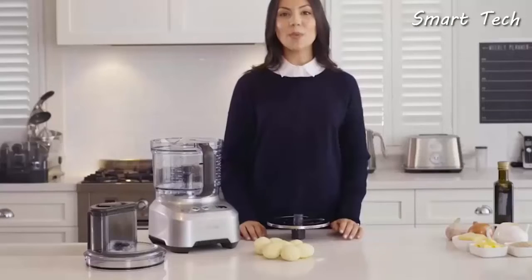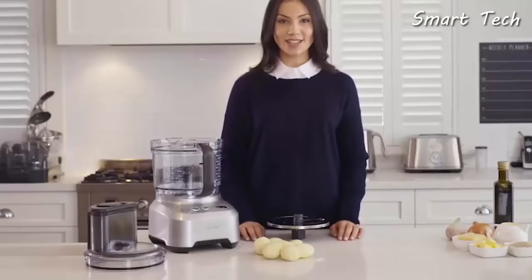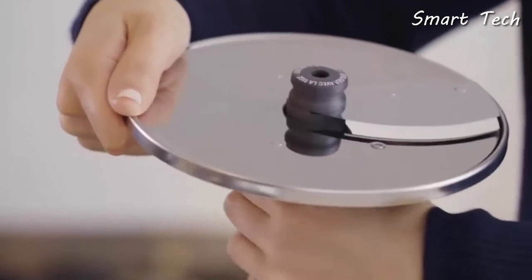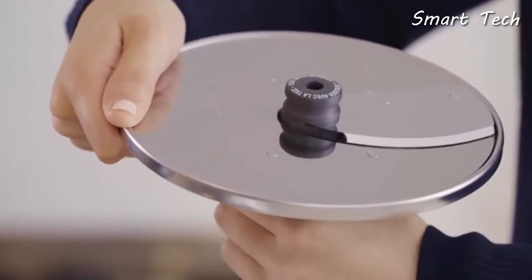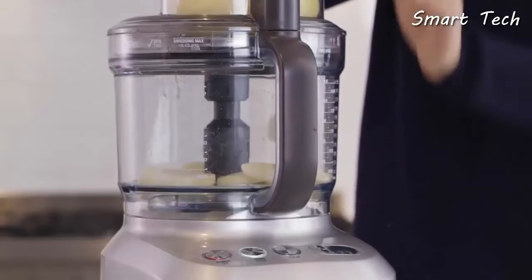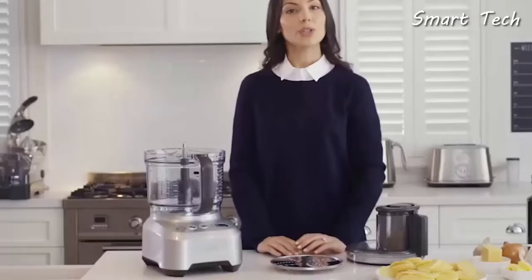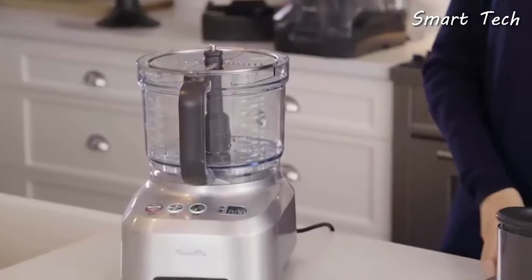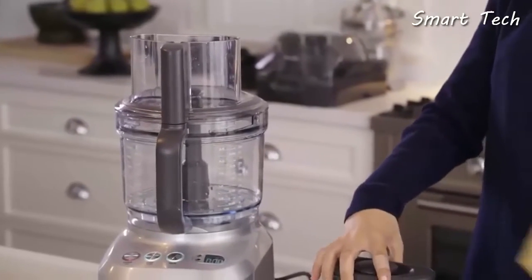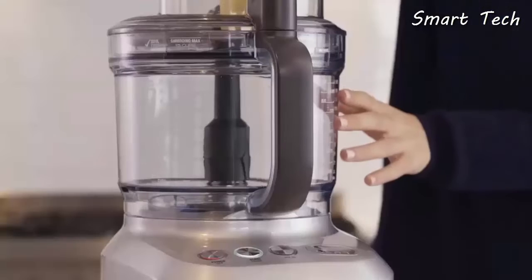Once peeled, swap out the peeling disc for the adjustable slicer. The adjustable slicer has 24 settings between 0.3 and 8 millimeters. For this dish, turn to two millimeters and let the processor slice the potatoes.